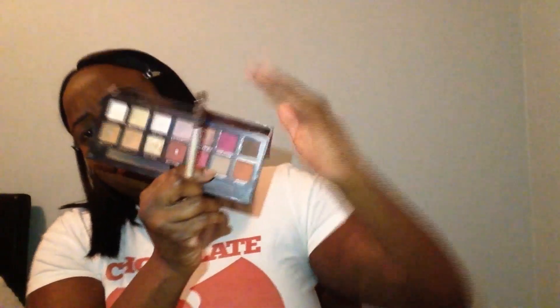Now I'm going to use Warm Taupe from that palette and apply that to my eyelids. I'm using this one because when I looked at all the throwback pictures, the eyeshadows looked really ashy but still smoky — that's why I used this color combination.